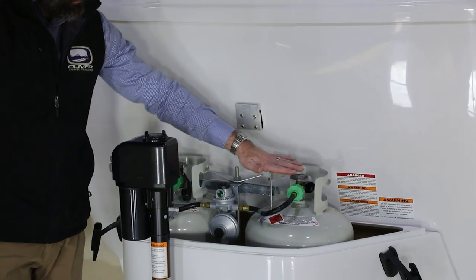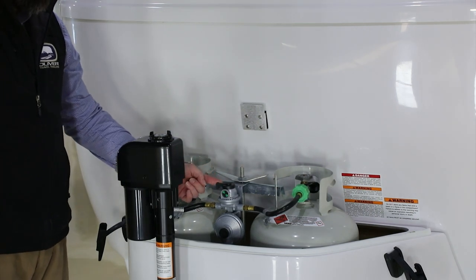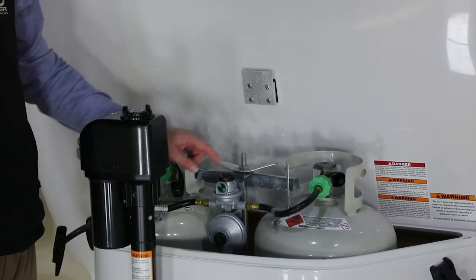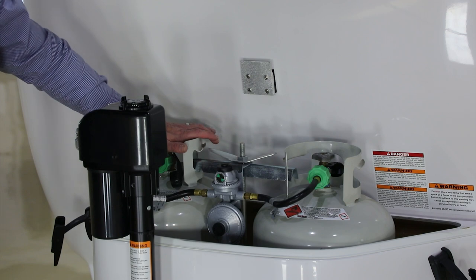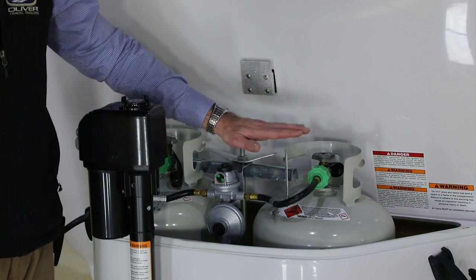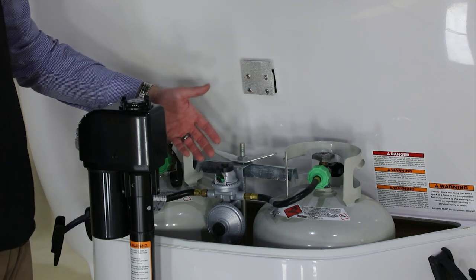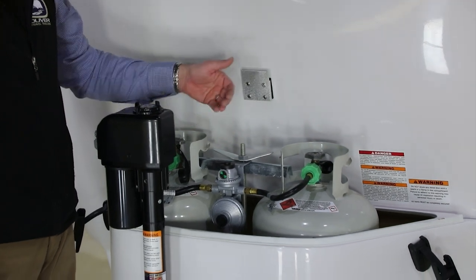Inside the LP housing you see the two 20-pound tanks and the LP regulator. You have a hold-down system with a bar that keeps them secure. With the LP regulator, you have a little switch to select whichever tank you'd like. It does have an automatic switchover — it will start pulling from the other tank even if the lever is still selecting the first tank. Once it runs dry, if the other tank is open, it will pull propane from that tank. The indicator would show red because it had changed over. You can turn it to the center to pull from both tanks equally, however we typically recommend selecting one or the other so you know when one is empty and needs to be refilled.